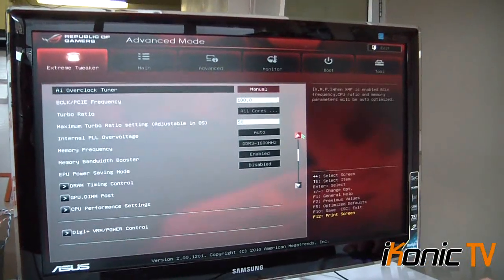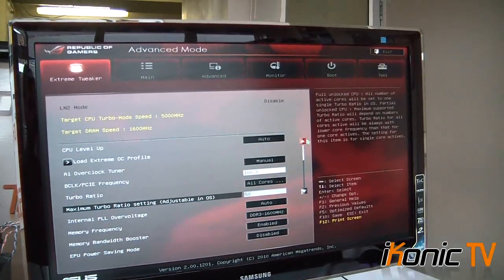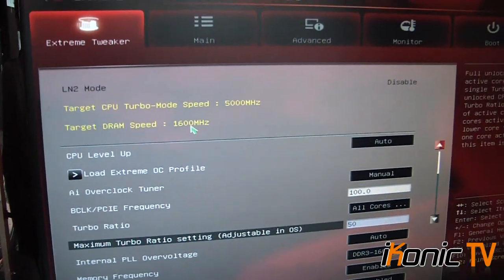What really matters is how it performs. I was able to overclock it to 5GHz, which is really, really powerful for a stock cooler — I myself am so impressed, I'm actually going to buy one of these boards as soon as I can. So first, you want to go to the Extreme Tweaker tab at the top. As you can see, I've got the CPU at 5GHz and the memory at 1600MHz.